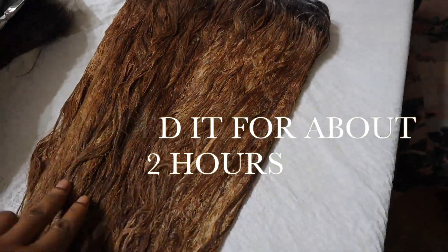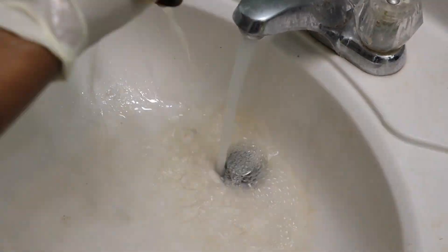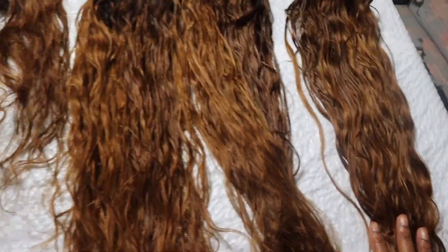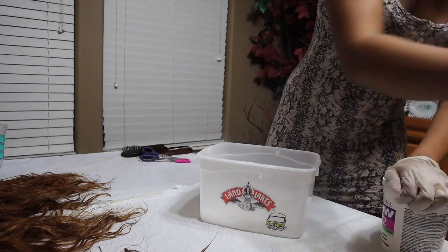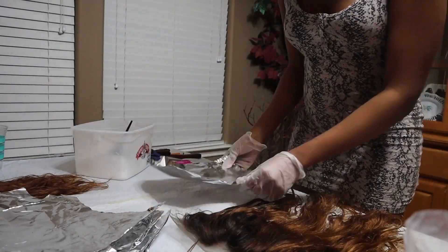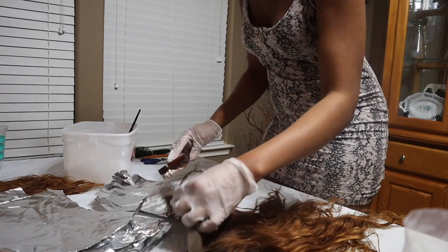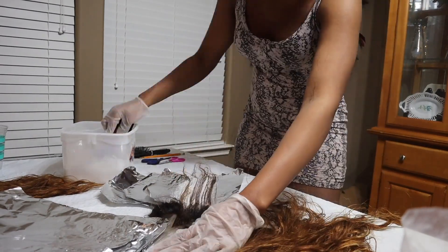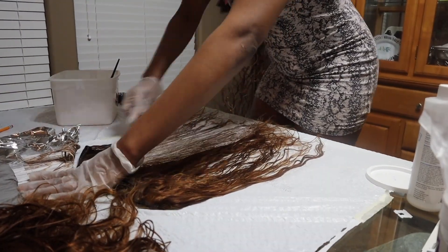My hair has bleached for about two hours and I lifted it to a light color. I'm using purple shampoo to wash the hair, which helps take out all the brassy and orange tones. After the first round of bleaching I wasn't quite at the color I wanted, so I moved on to a second round using another bottle of 40-volume developer and more BW2 bleaching powder — this time nearly the entire bottle and about half the tub.